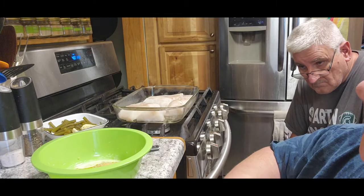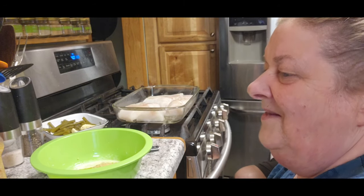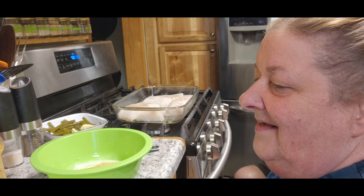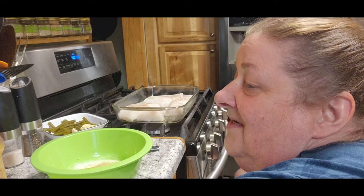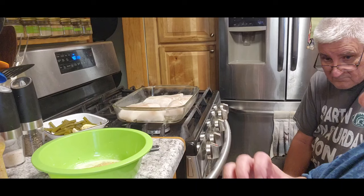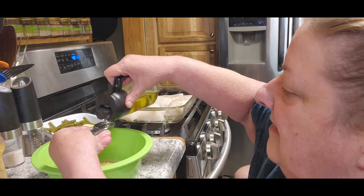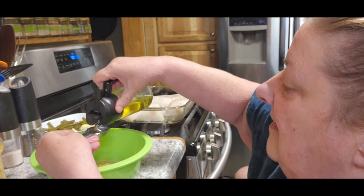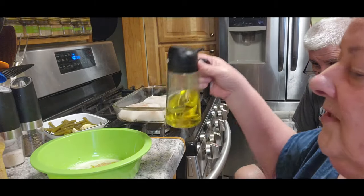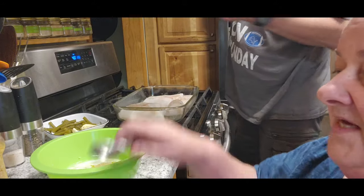Then it calls for — I don't know what the olive oil is for. It calls for olive oil. Oh, it's probably just keeping from sticking. It says to use it, so it takes two tablespoons of olive oil. And then it will be two tablespoons of Cajun seasoning.